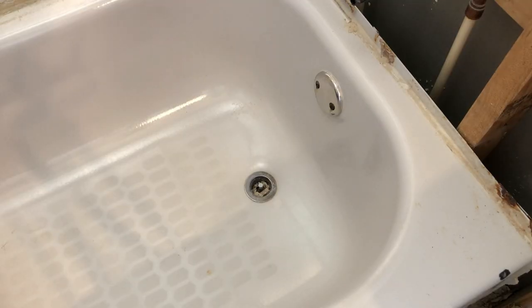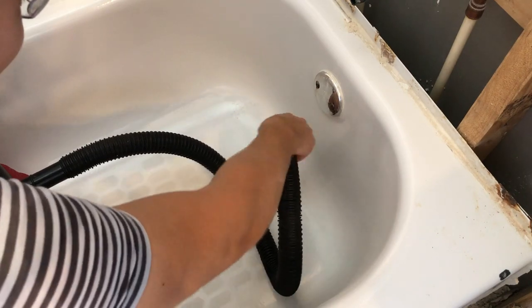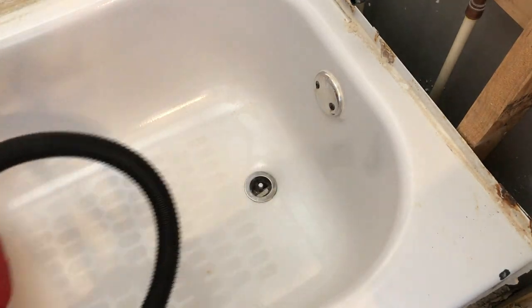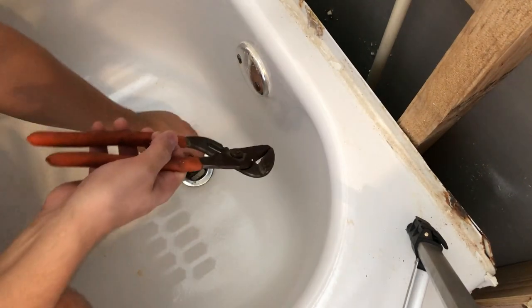Take the vacuum and clean up the drain because we're going to put a tool in there to unscrew that. Then take some channel locks and unscrew this little guy right here.